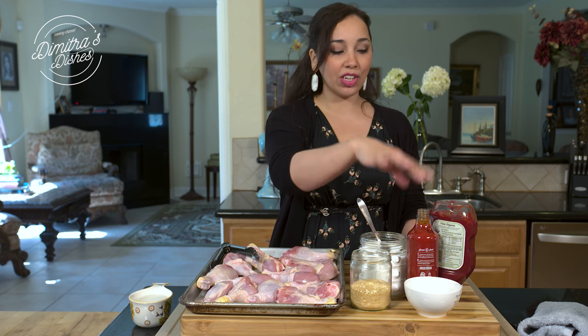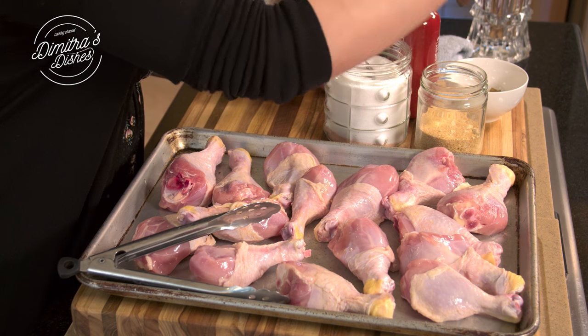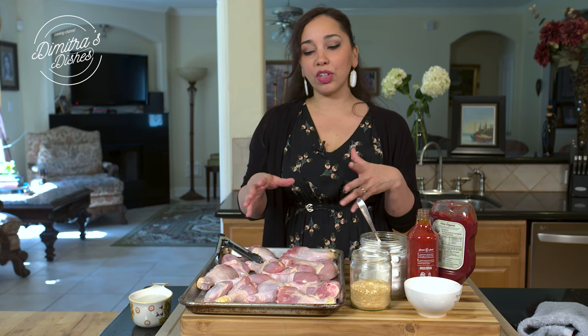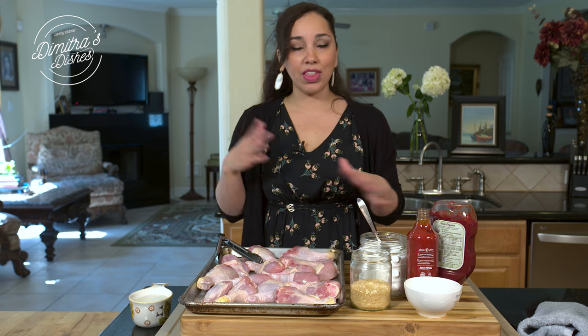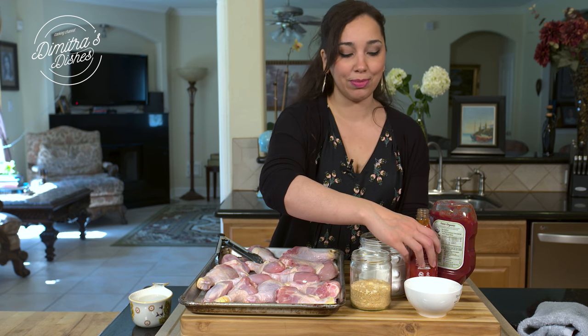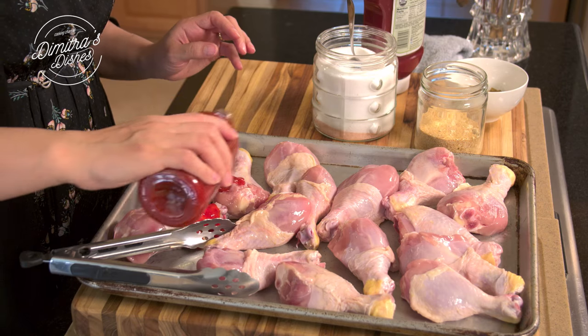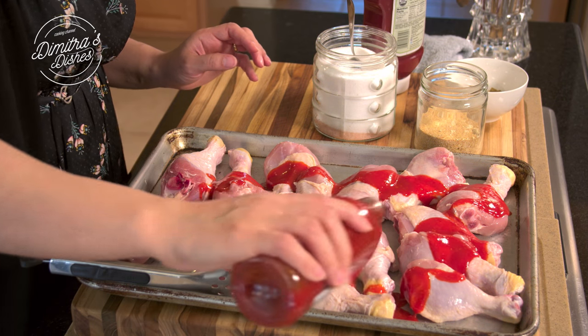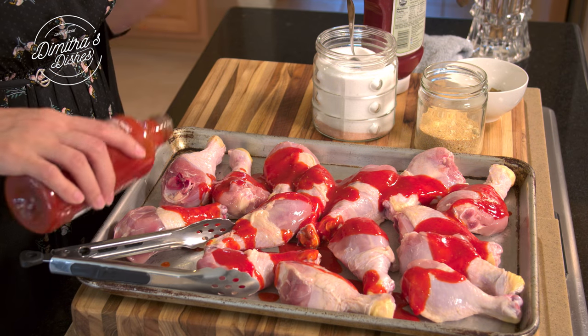You're going to need some sriracha sauce, a little bit of ketchup, salt, cumin powder, and garlic powder. This recipe is really for chicken that has the bone in. Make sure your oven is preheated to 400 degrees Fahrenheit. I'm using a 16 ounce bottle and I'm going to use half of it — so eight ounces for all this chicken. This makes a big, huge batch, about 15 drumsticks or so.